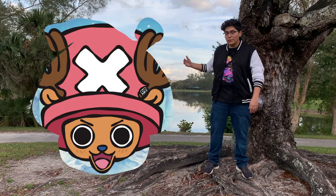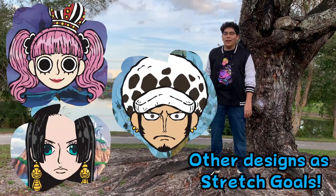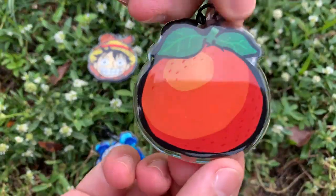There's clowns, reindeer, villains, stretch boy, stretch brothers, skelly man, and other designs as stretch goals. Both sides of every keychain will have a layer of epoxy,